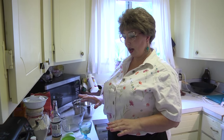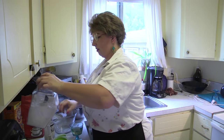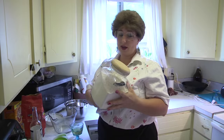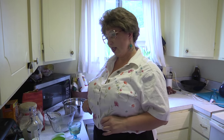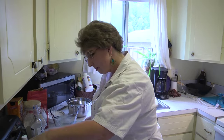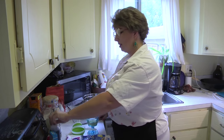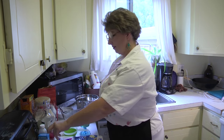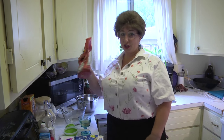Now for the funnel cakes, what you're going to need is flour — one and three-fourths cups of flour. You're going to need a quarter of a teaspoon of salt, baking powder, vanilla, cream of tartar, more milk, and sugar.